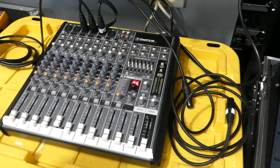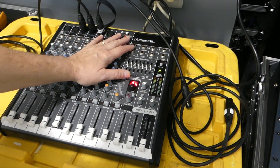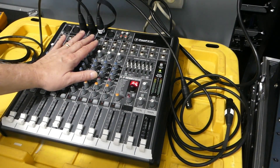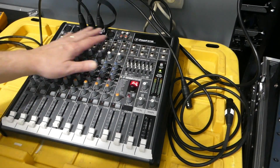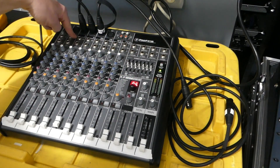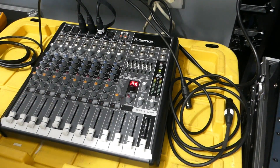Some consoles have banks that you can turn on and off. The Yamaha MG series we had was a 24-channel console — it had two banks for phantom power, so you could turn on the first 12 inputs and then the other 12 inputs separately.